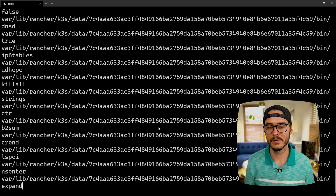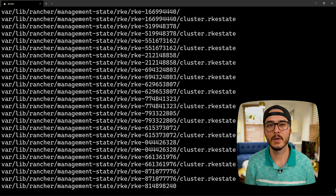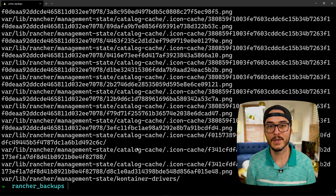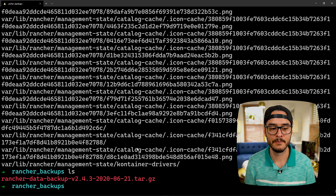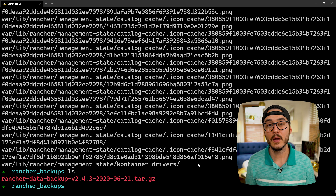This backup might take a little bit of time depending on the speed of your system, but be sure to let it run to completion. Looks like it's done. If we run ls, we can see the rancher data backup with the tag version we specified and the date in the filename: 2020.06.21. You want to be sure to move this to a safe place or back this folder up, because this is the only backup you have now of your Rancher server.